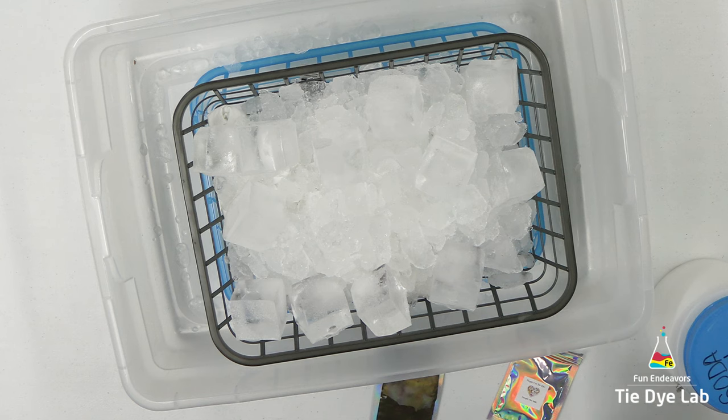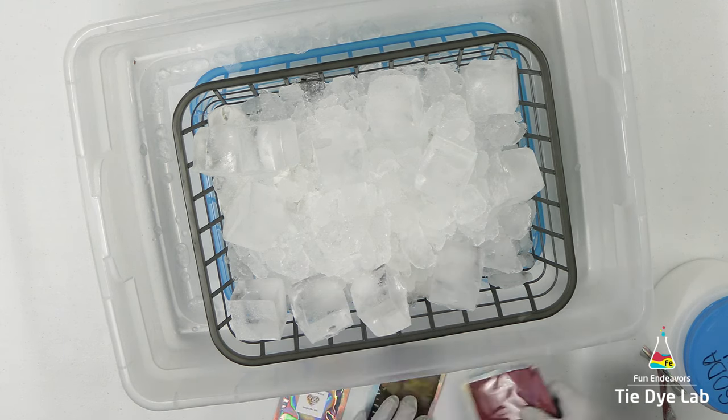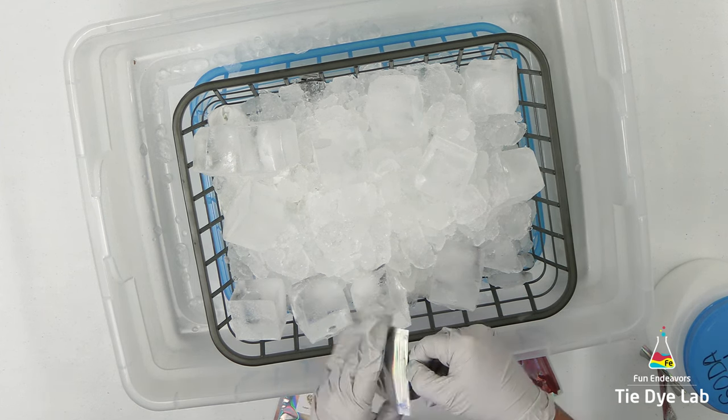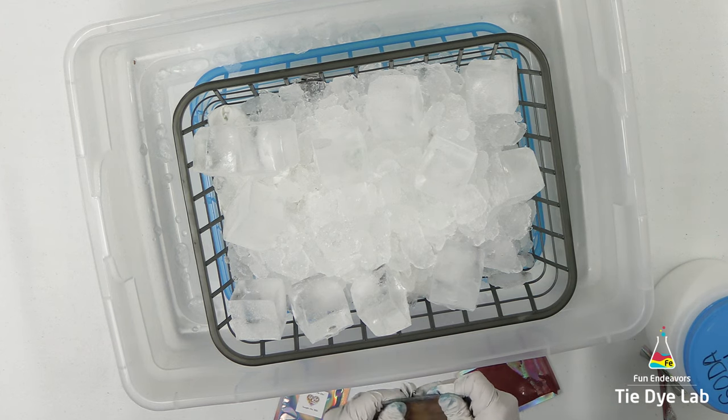So over the top of the ice, I'm going to randomly place the Silver Spring, Oat Milk, and Mystic Blue from Happy Cat Tie-Dye. I'll put a link down below this video in the description for where you can purchase these dyes. I noticed they finally have their website up and going so you can purchase them online. It was a little tough to get the baggies open wearing the gloves.